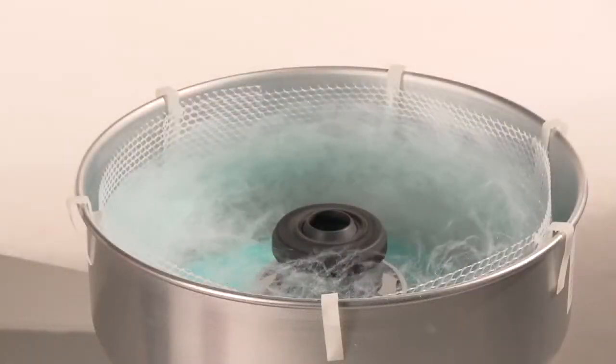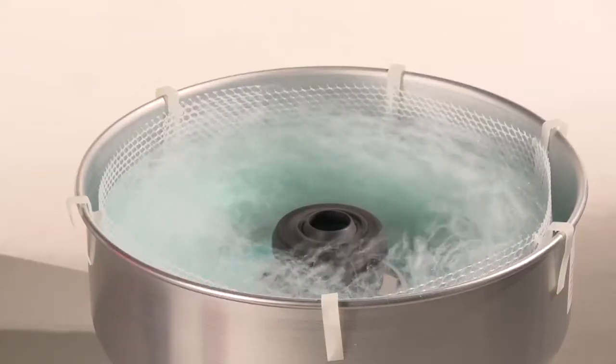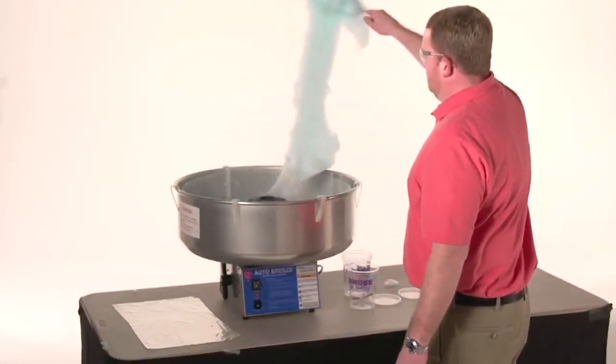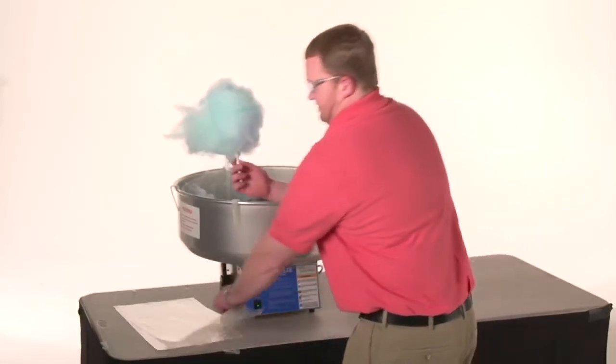Once the machine is running, you'll want to let a nice amount of floss accumulate in the pan. When you're ready to start removing the floss, take your floss cone and insert it into the web of floss. Pull the floss straight out of the machine and twirl the floss and cone into a nice full cone of cotton candy.